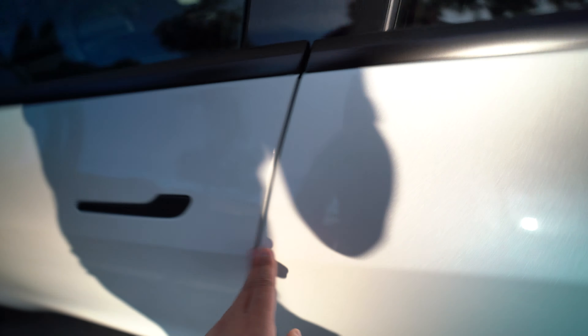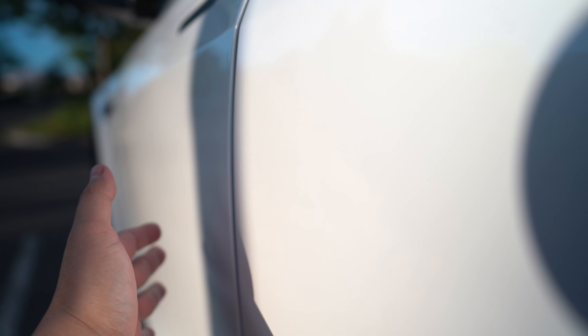Moving over to the driver's side of the vehicle, there is a small paint chip right here. Also, this door is not even with the adjacent door — not gap-wise, but how flush it is. The driver's door is actually sticking out more. You can probably see it better from here — it's sticking out a little bit more than this door, so they need to align that a little better.